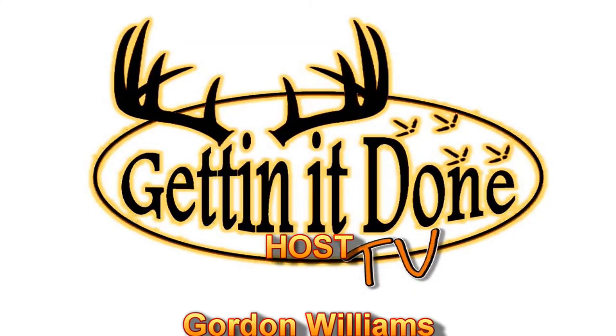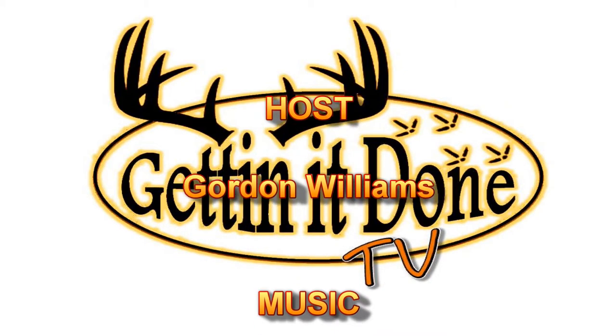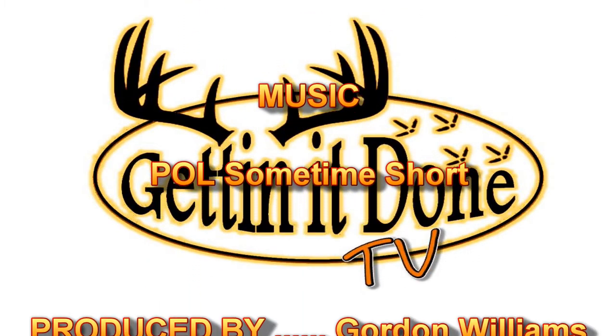Well, that's it for today's show. Get out there and remember your chances of making a good ethical shot will increase with good solid practice habits. From the Get It Done TV crew, I'm your host Gordon Williams. Have a great hunt.